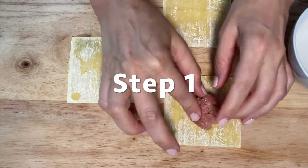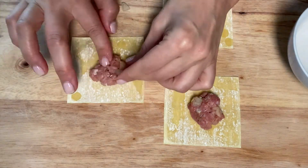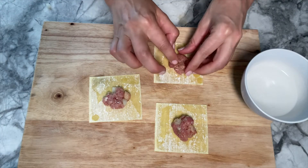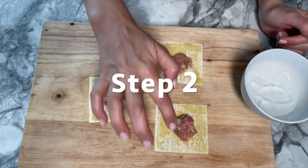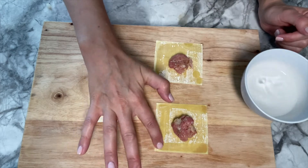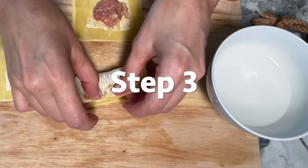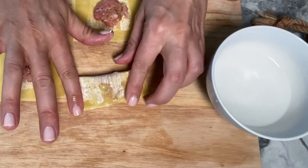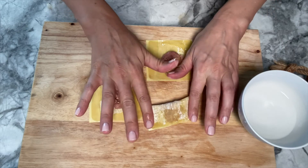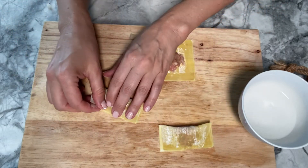Before anything, have a little dish of water on the side. Add one teaspoon of the filling and place it in the middle of the wonton wrapper. Then with your finger, wet or humidify all four sides of the wonton. Fold the wonton in two, making sure you flatten the filling and that the air has gone out. Do that for the remaining ones.